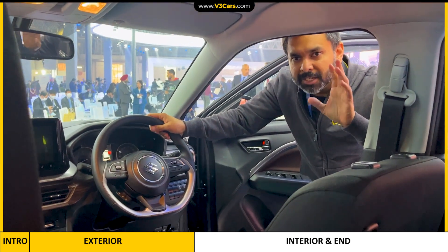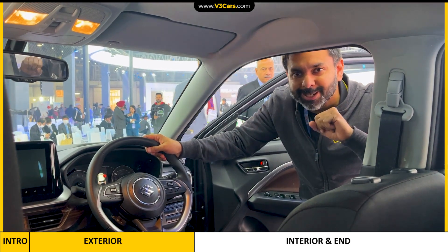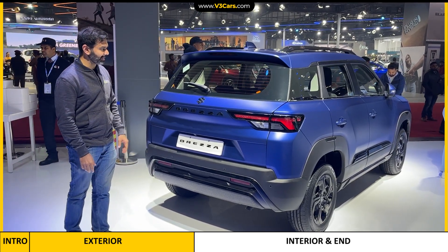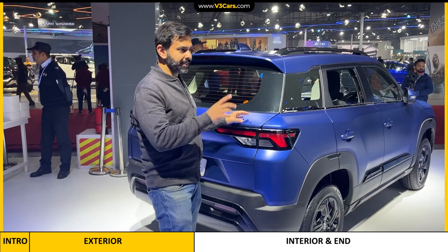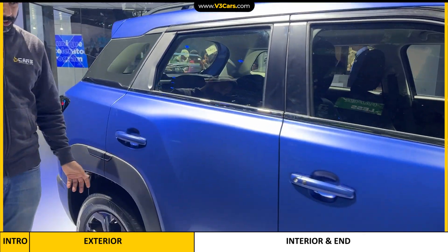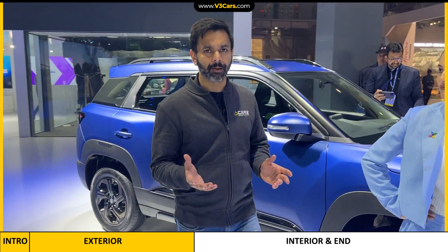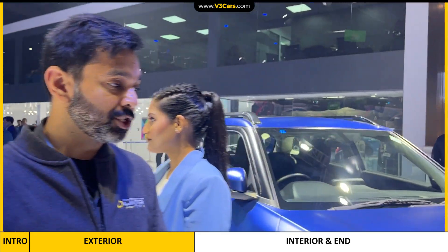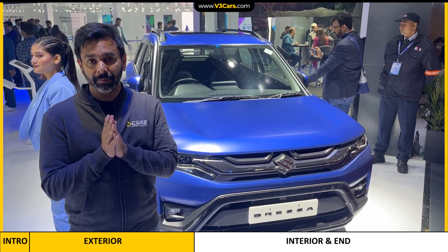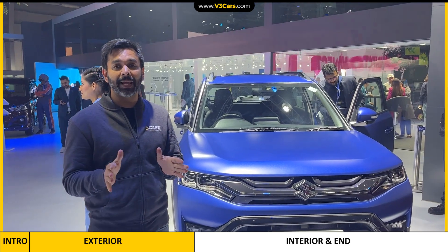Now I am going to end this video showing you another colour of the Brezza — a matte blue colour. This colour is also applied all around the car, just like you have seen the matte grey finish. There are some accessories on this car as well — for example, the cladding on the car is a similar sort of accessory, and the interior also has such accessories. This was all about the matte finish Brezza being showcased at the Auto Expo. It is worth noting that this car is not available in this paint finish for sale, and we don't know whether Maruti Suzuki is going to launch it or not, as they have for the time being denied it.